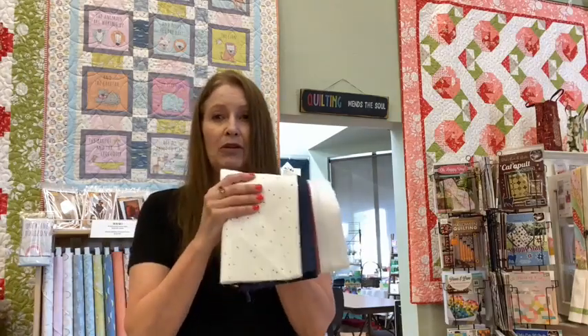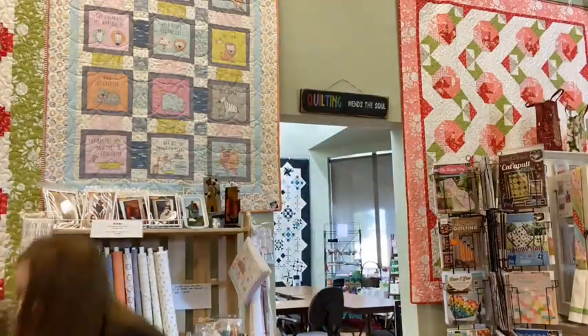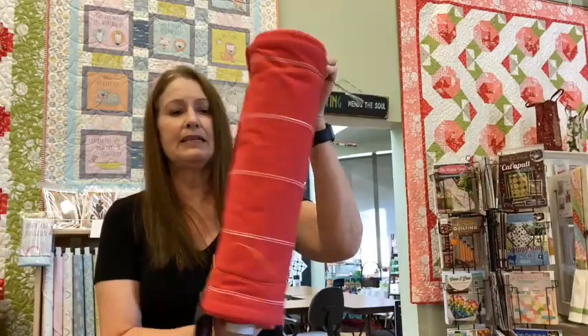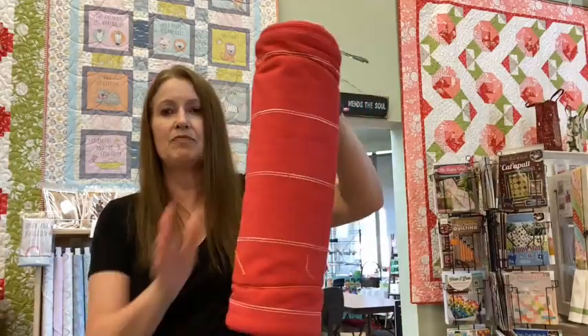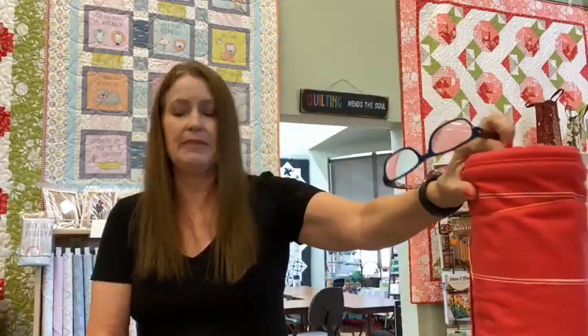So watch for that — we'll kit it up once we've got a sample made. We did also get in a bolt of red toweling, just because summer red is a good color and also Christmas is coming up.